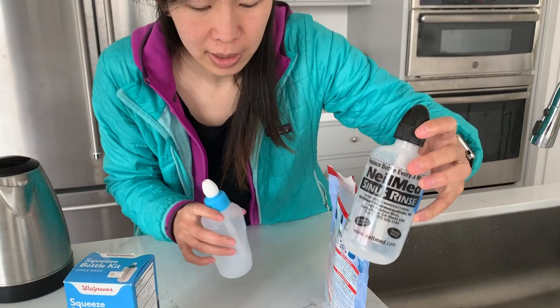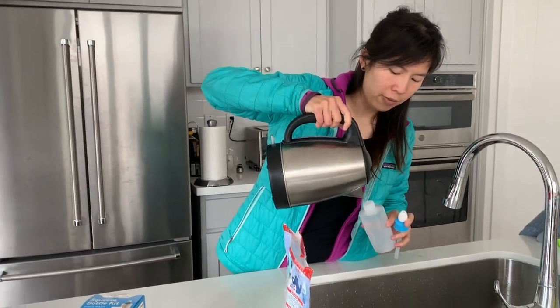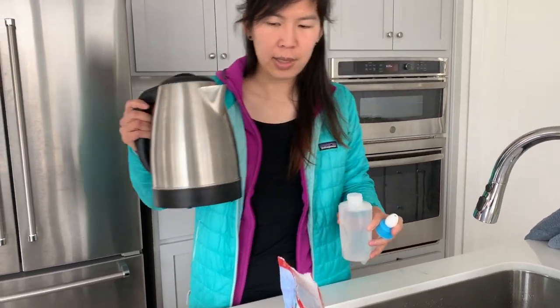This is my bottle from the NeilMed brand and you'll take it and fill it up with some water. I'm using pre-boiled water because I think it's the most eco-friendly option. Fill it up with sink water or whatever filtered water you like, then just boil it for a few minutes and you'll have clean water. Some people are afraid of bacteria and other organisms that might be in regular sink water, so best practice is to use either distilled water or pre-boiled water. This water is already a little bit warm — it's been pre-boiled and let to cool.